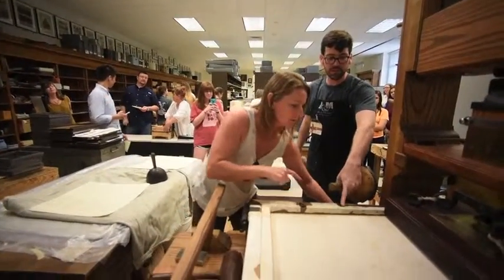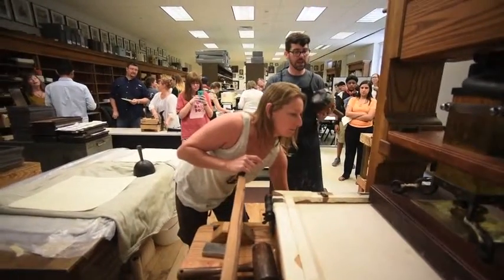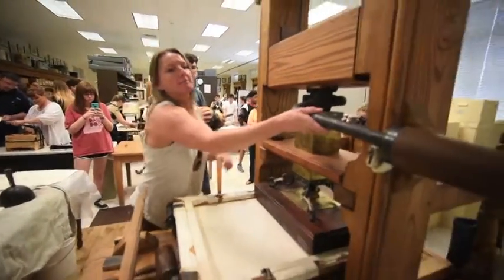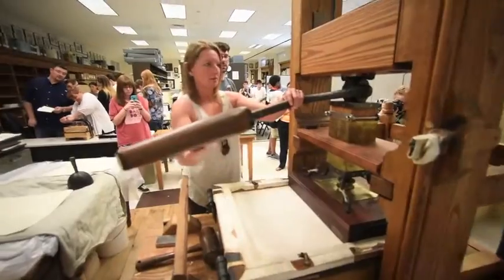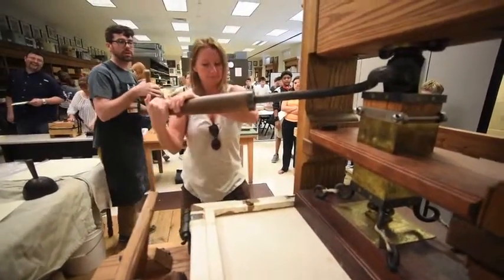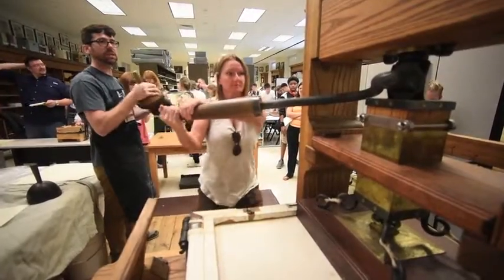Bring it actually to this mark here, just over the platen. Perfect. And then take the bar and pull it all the way against the wooden cheek of the press.